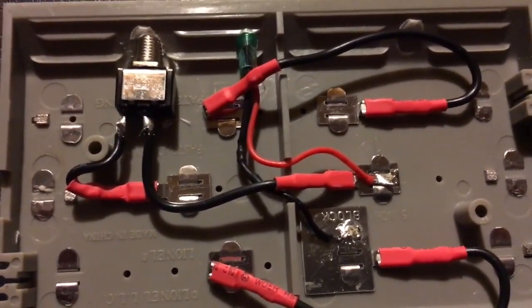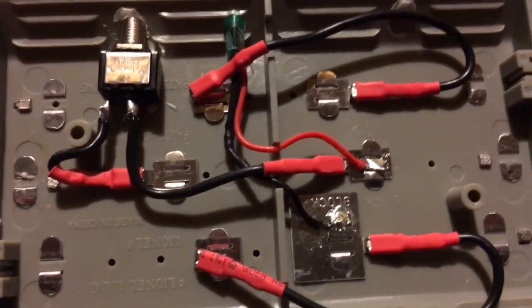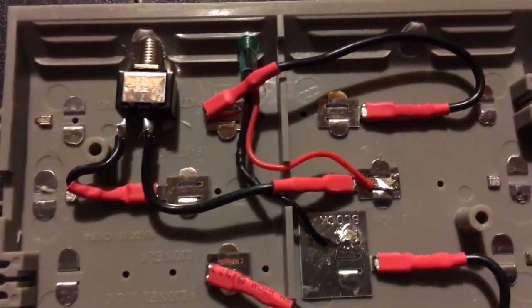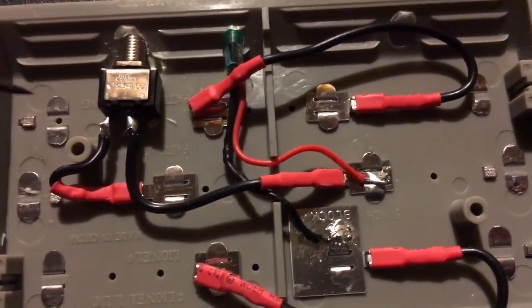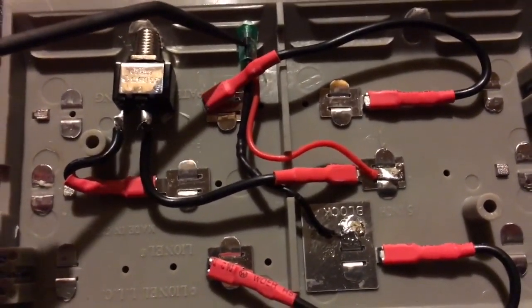So what I've done is I've taken a blocker section of track, and instead of simply removing the middle section, which would remove the power, I wired in a switch. I saw this on the internet — somebody's already done that part before — but what I haven't seen is the next step that I've taken it to: I've also wired in an LED.